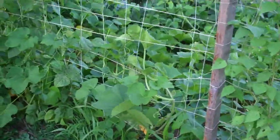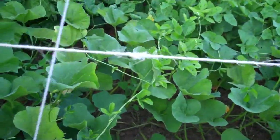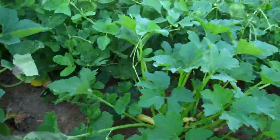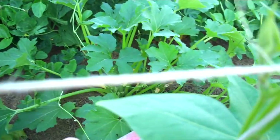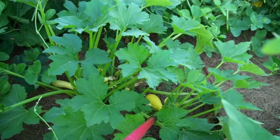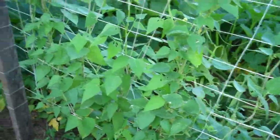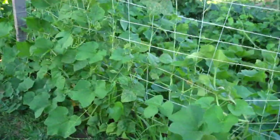Down here I have some more squash climbing. I can see some summer squash that I need to pick back over here — there's several. There are some yellow ones down there too. They really didn't make any while it was so hot, but now all of a sudden there's a bunch of them. They're going to kind of get away from me if I don't pick them today.